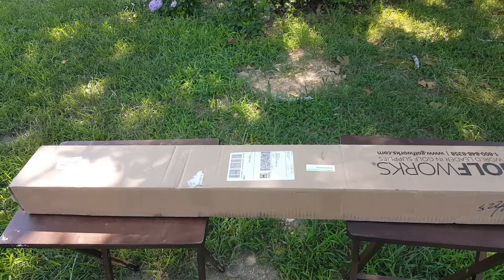Hello my Golf Spy readers. My name is Jason, also known as Sir Chunks a Lot. Today I'm going to do a video on the unboxing of the Tommy Armor Atomic Irons.